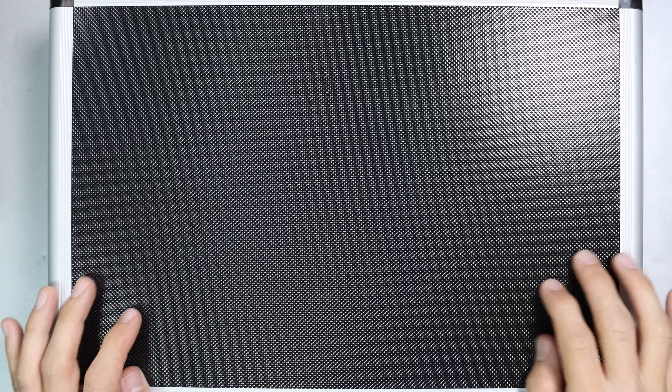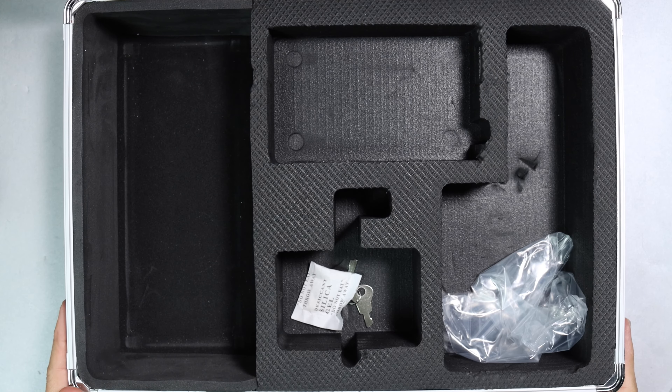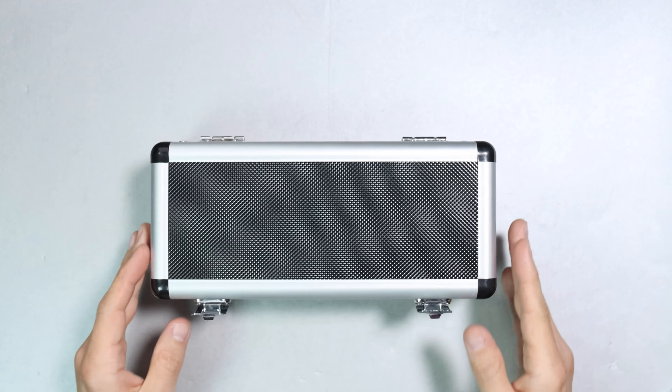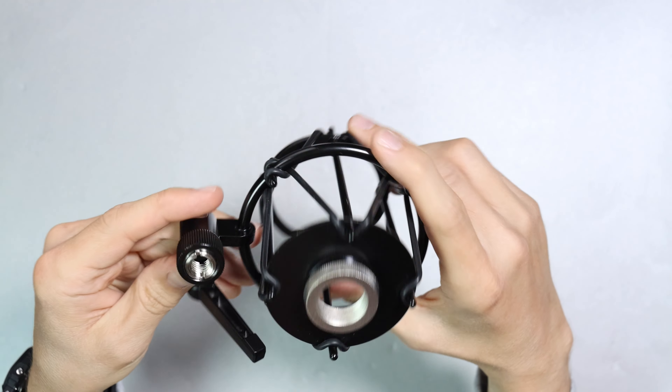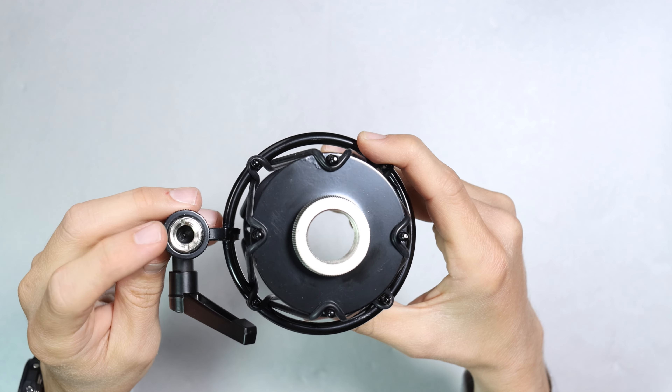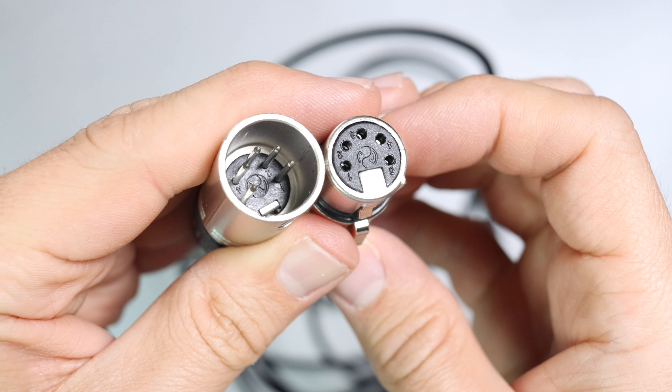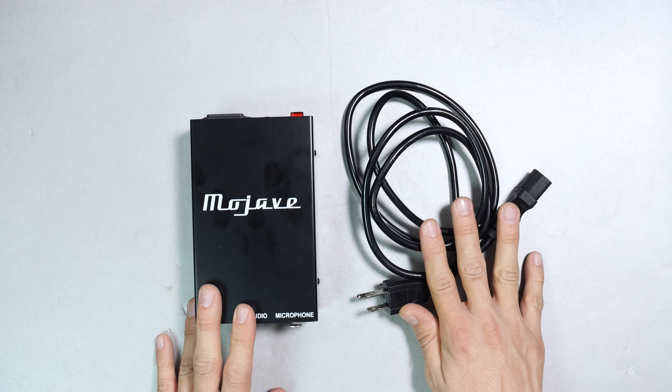First, everything comes in a hard shell storage box. You'll of course get the microphone in a separate storage box. You'll get a shock mount which comes with a 5/8 to 3/8 inch microphone stand adapter, a 16-foot 5-pin XLR to XLR cable, and the power supply and the power cable.